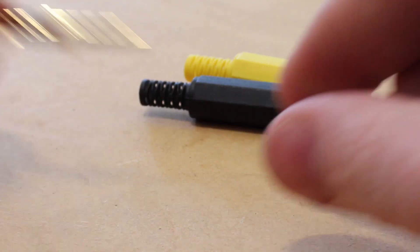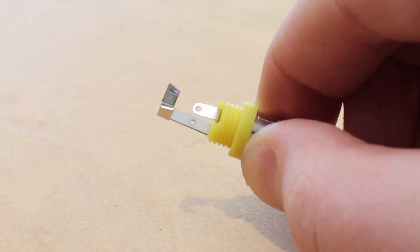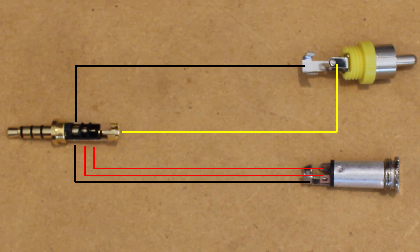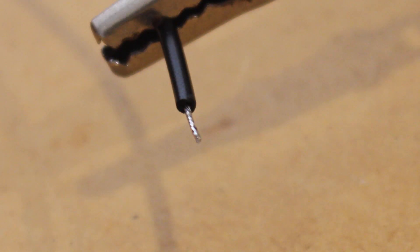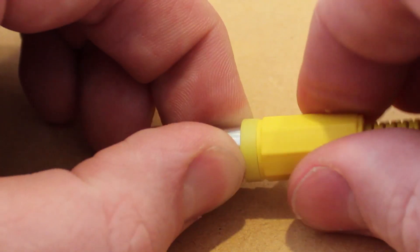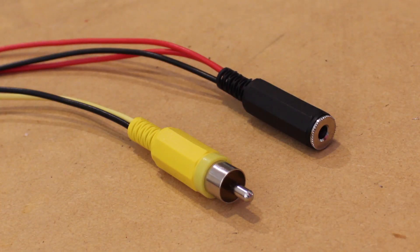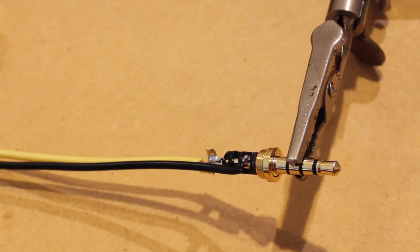I'm going to begin by removing the covers from the sockets and plugs. I'm going to be using the following diagram to make the appropriate connections. To make those connections I'll be using 5 pieces of wire. I'm going to strip the ends of the wire and tin them.